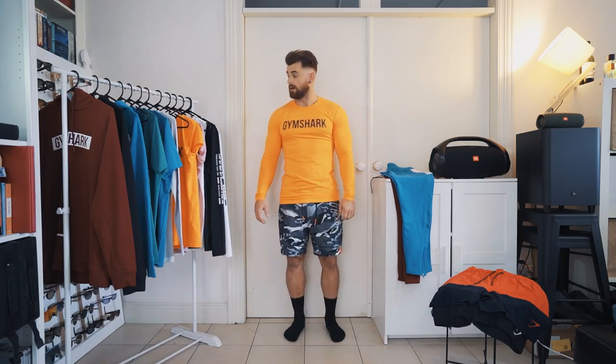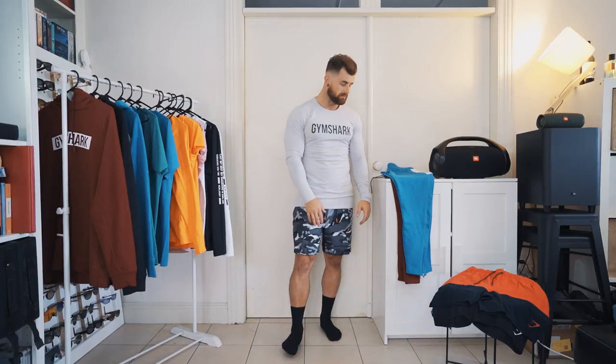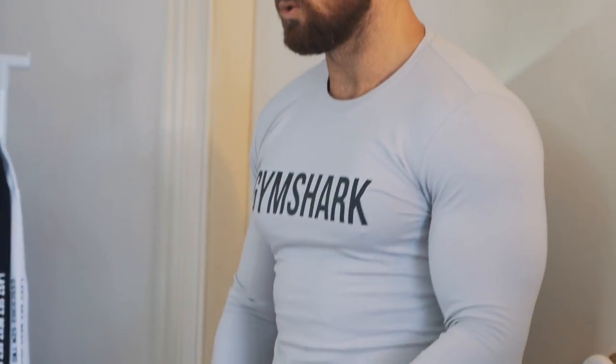This is the platinum gray of the long sleeve — I really like this option. It's something I would definitely wear probably in and out of the gym. It is fitted and comfortable. I'm going to change up the shorts now to show you one of the brand new short options.